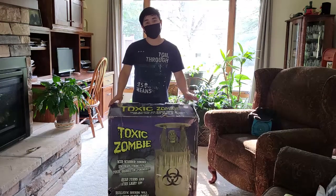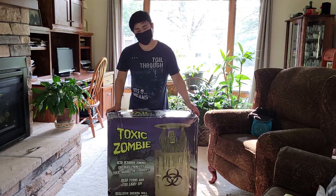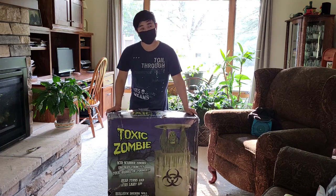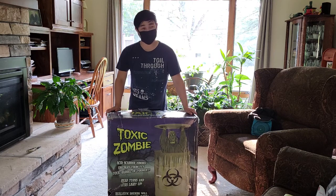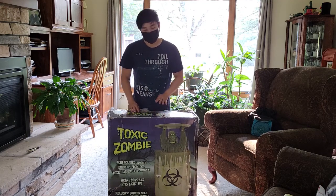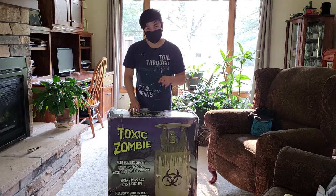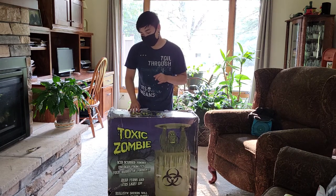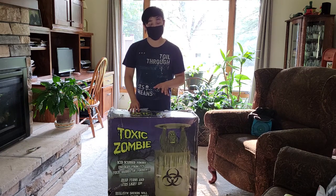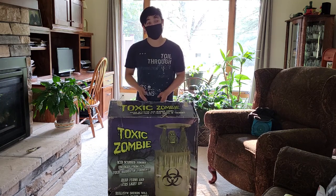If you've seen my Halloween display video from last year, you probably saw a few seconds of this guy. That was one I got last year and it was totally destroyed after Halloween, so I was without a Toxic Zombie for a while. Thankfully I found one on OfferUp for a good price — it said it was brand new but I don't believe that. We'll find out if his LED eyes work, because the eyes on this thing are the worst — most of the time they don't work. So let's find out.